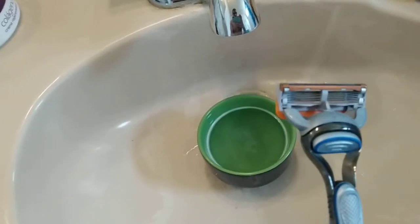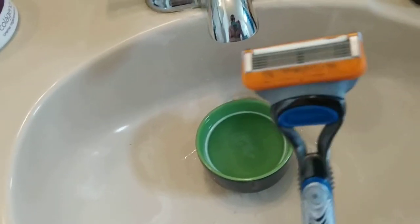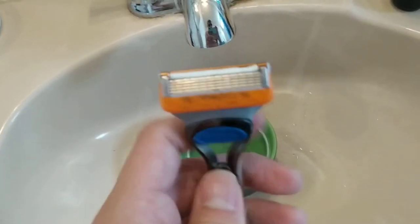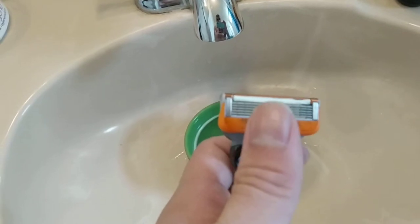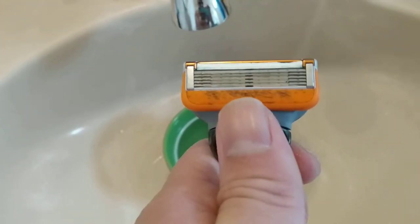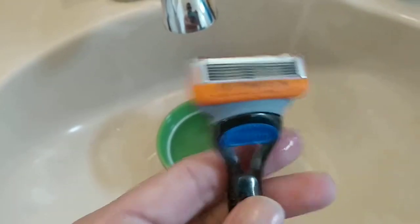Supposedly it's one of the best, but I doubt that. Even though the blades are sharp, that little strip always wears off, and I don't know if it's normal to get all these hairs — it just gets clogged.